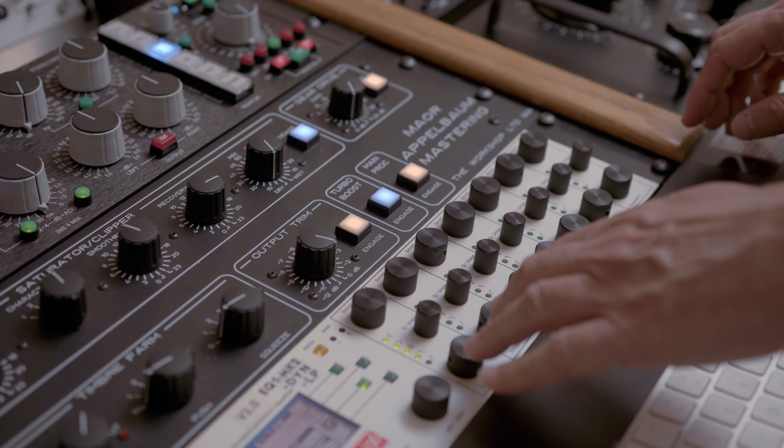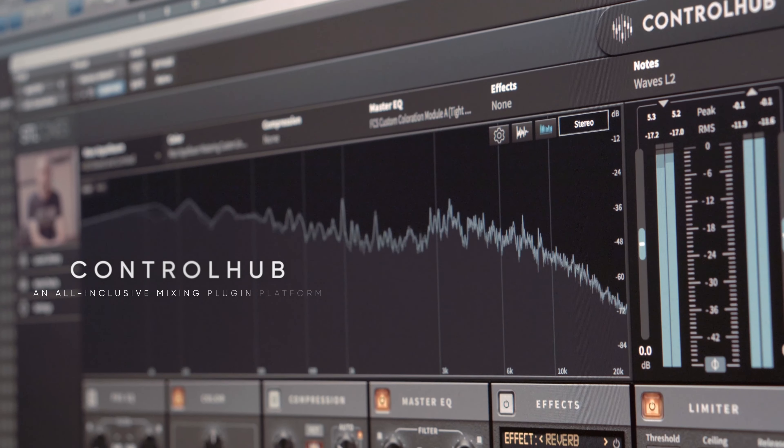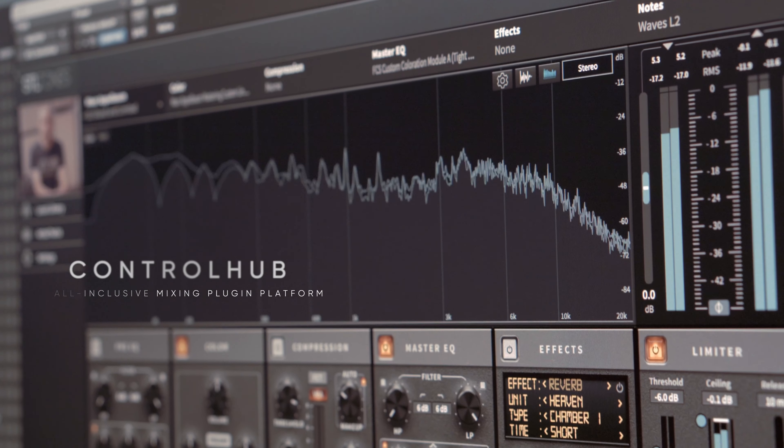You can use it for other instruments if you want, such as stems and stereo instruments. You can use it on your mix bus, but essentially it's from a mastering perspective and it gives you a sonic palette to play with. You can just toggle between each preset and see if it works for what you want.